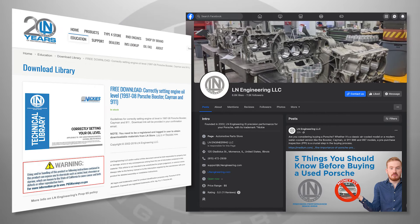LN Engineering provides support to both professionals and enthusiasts alike, offering the resources to maintain and repair Porsche engines and vehicles. Do-it-yourselfers should take advantage of those resources, which include free technical downloads and newsletters as well as the information shared through our social media and YouTube channels.